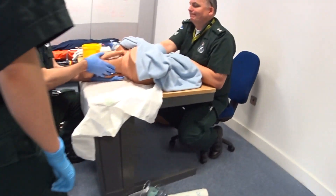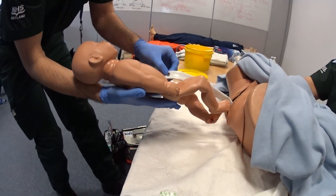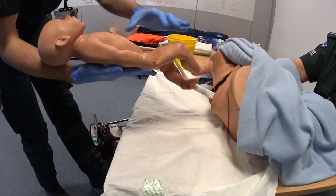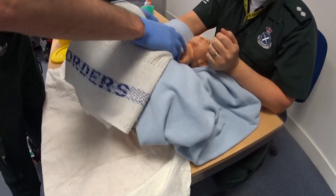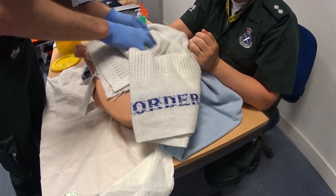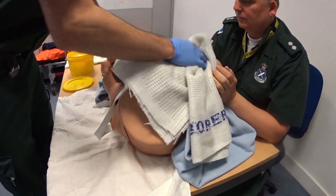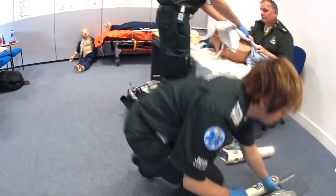The baby's coming out. Excellent — superb job. I'm just going to dry the baby off on your chest, nice and vigorously, to try and stimulate breathing and the cry reflexes. And try and get some skin-to-skin contact straight away.